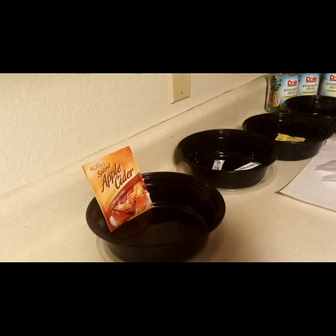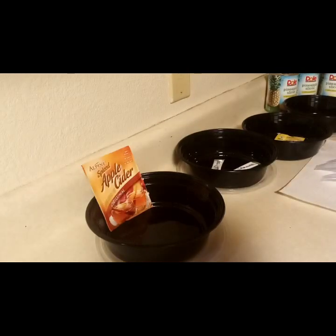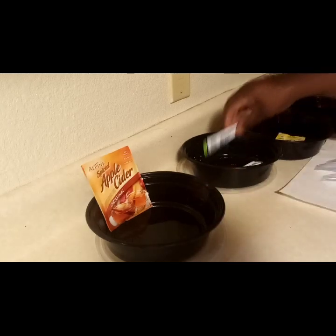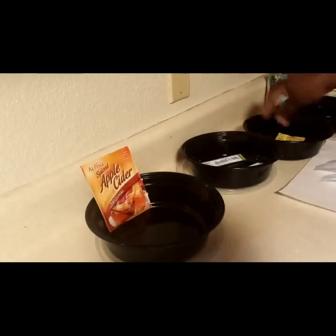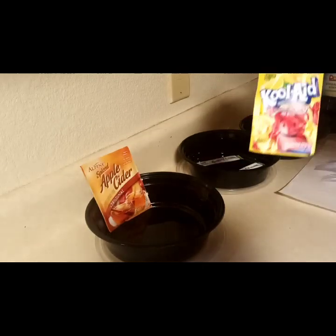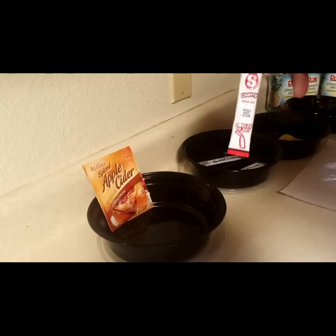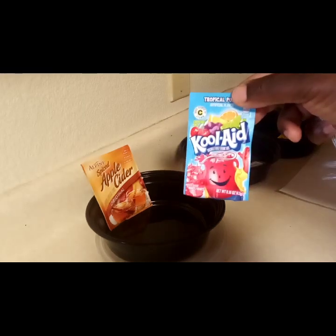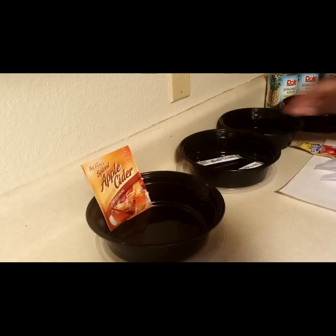The flavors I'm going to be using today are apple cider, Sun Kiss lemonade, Kool-Aid lemonade, cherry, and tropical punch. Okay, so we are going to get started.